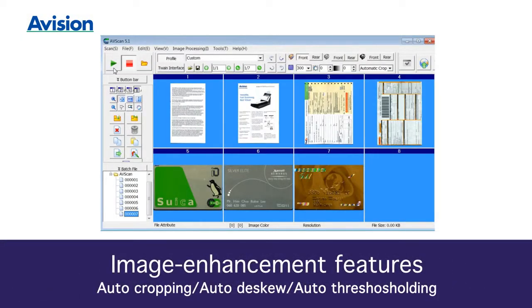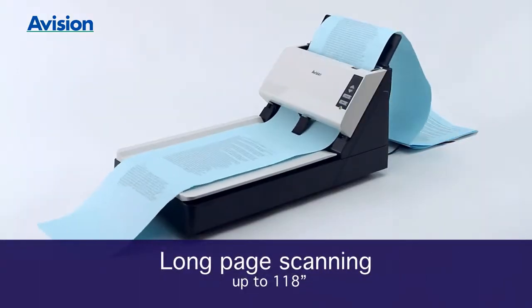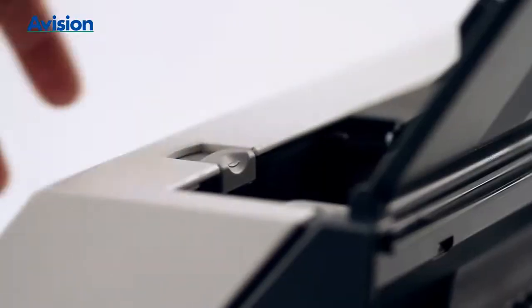Embedded image enhancing provides for all your scanning needs. Scan an extra-long document with A Vision's long scanning technology.